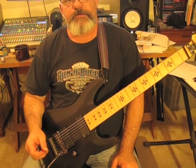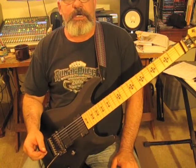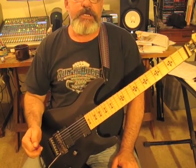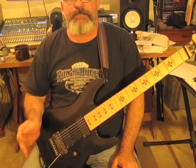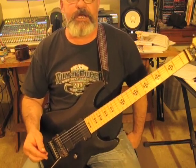So you can mix up your sequences, your time signatures and all that together and come up with some pretty interesting stuff. Listen to some of the stuff that Sean Lane does — he does like fours, fives, sevens, all this different stuff and comes up with some pretty crazy stuff.